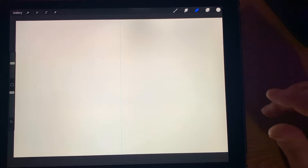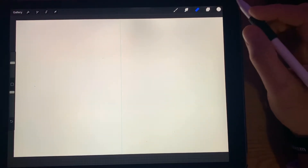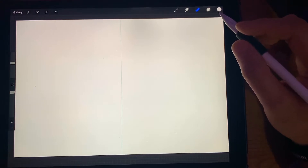All right, I'm going to attempt to do a tutorial video — talking, I'm not really good at that — but I'm going to try it anyway. So today I thought we would do just a sketch of Venom from Marvel Comics.